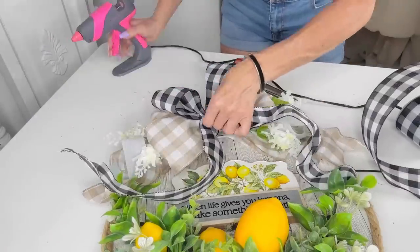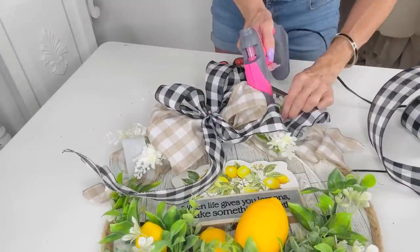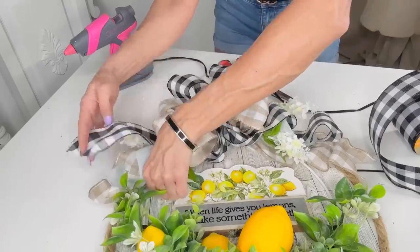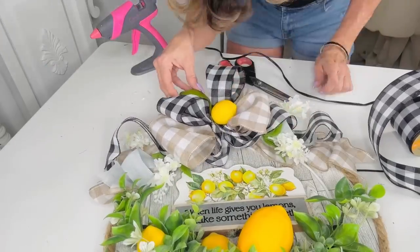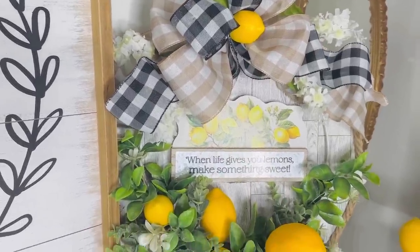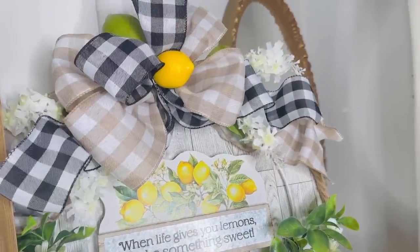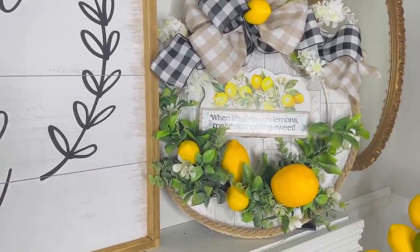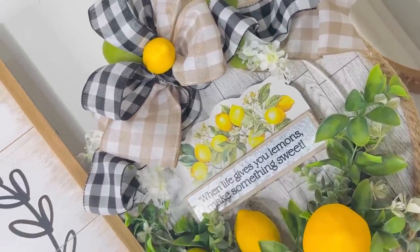I'm going to take this 'When Life Gives You Lemons Make Something Sweet' sign and add it on, plus a little extra lemon doodad at the top. The brown bow is really pretty, but with lemons I always want to do black and white, so I'm just going to layer a black and white ribbon over it instead of redoing the whole thing. I can remove the black and white ribbon later to add a red and white ribbon for patriotic decor. Here is how it turned out — I think it looks fabulous, totally budget-friendly.